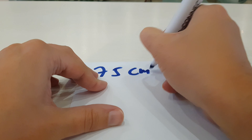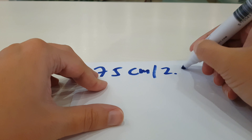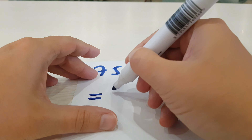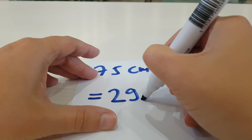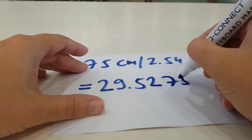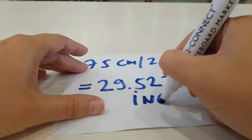In this video I will show you how to convert 75 cm to inches. Here is the formula: 1 inch equals 2.54 cm.